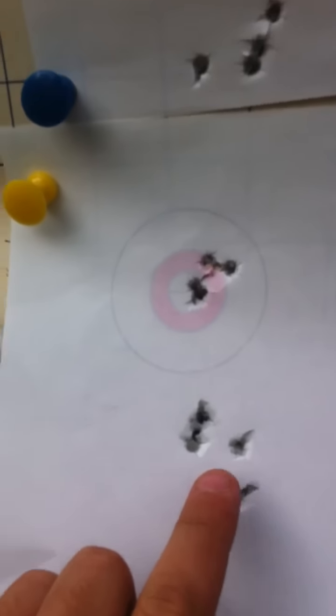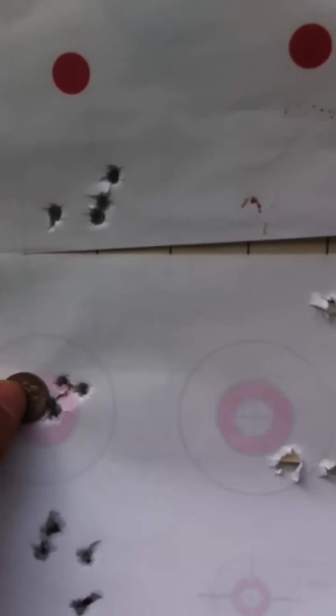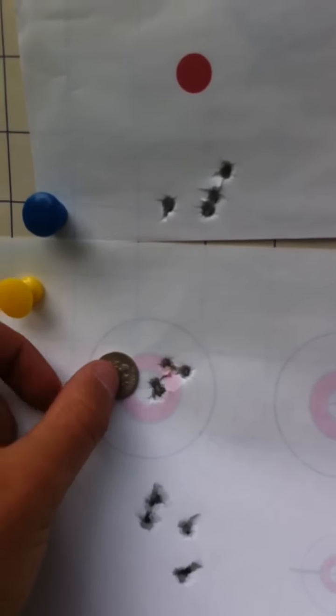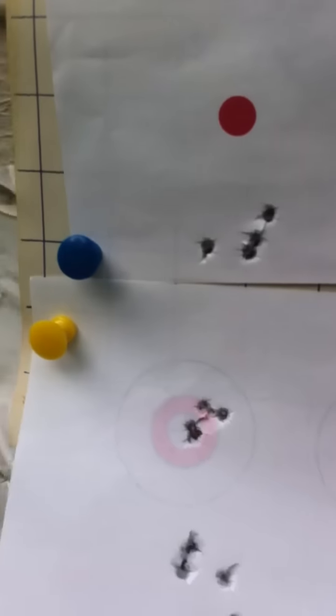Alright guys, that was five shots from the BSA R10. I'm going to go with these ones right here — I shot these previously and much better here, took my time. Just to give you a size comparison, there's a dime next to it, covered by a dime. That's at 50 yards.